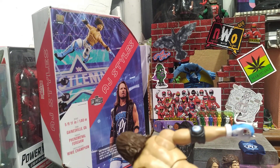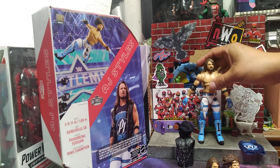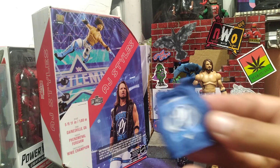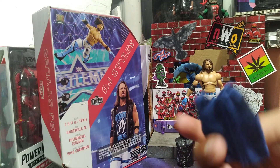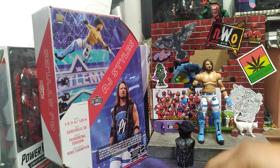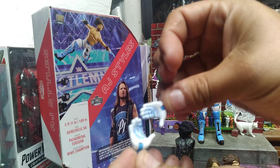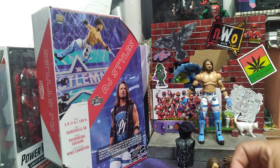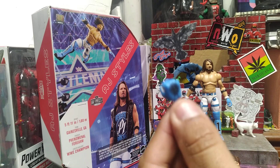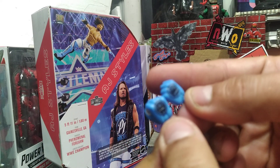Got a little paint scuff right there. You got the P1 on the elbow. And as for accessories, you have this really cool cloth blue 'Phenomenal One' shirt — 'Phenomenal Forever.' And then I already showed you the two open hands that you can do the P1 AJ with, or the open fist he came with. On the outside it has the AJ on the outside of the gloves.